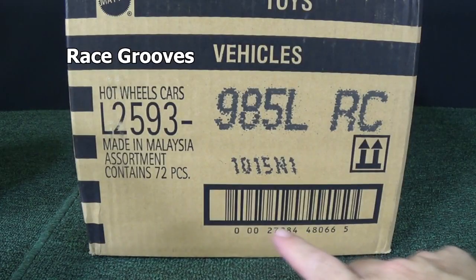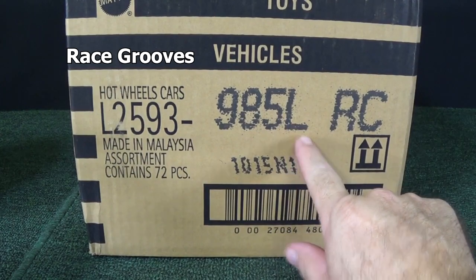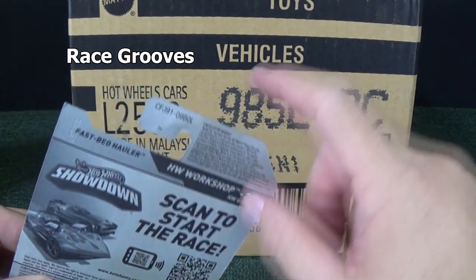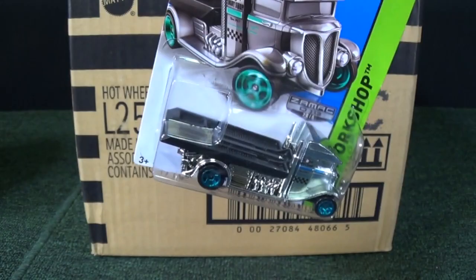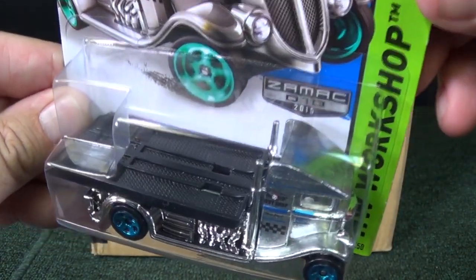Thank you for tuning in to another Race Grooves unboxing video. We have the USA Long Cards 2015 L-Case Assortment. Now in the USA, Walmart has gotten L-Case dump-ins. Here I have the L on the back of the USA English cards — the letter of the case code — Zamax.